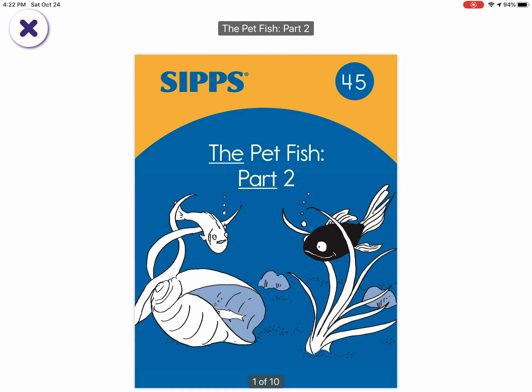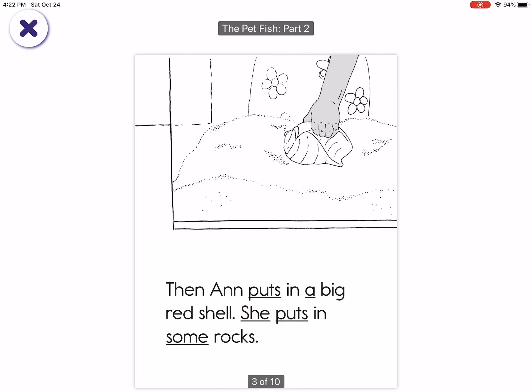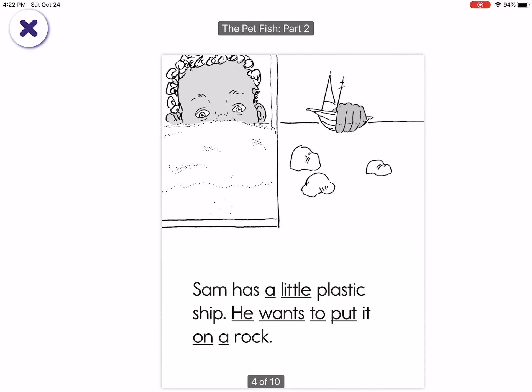The Pet Fish Part 2. Dad helps set up the fish tank. Sand goes on the bottom of the tank. Then Ann puts in a big red shell. She puts in some rocks.